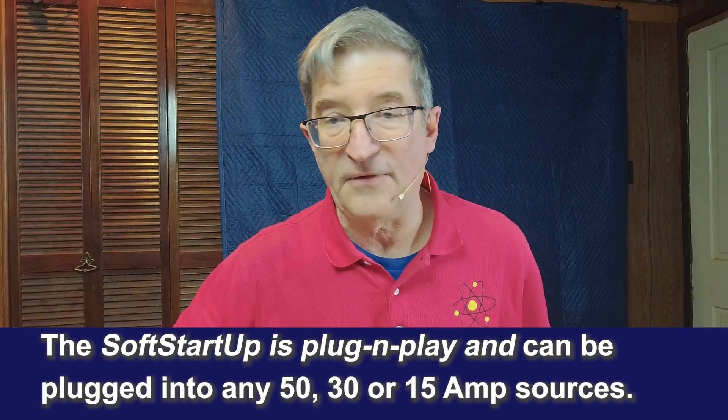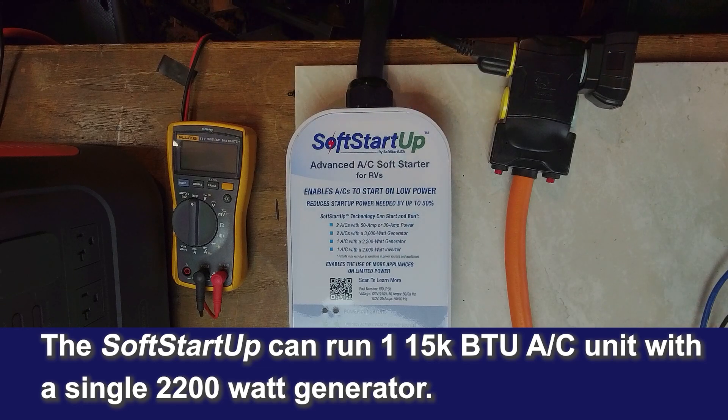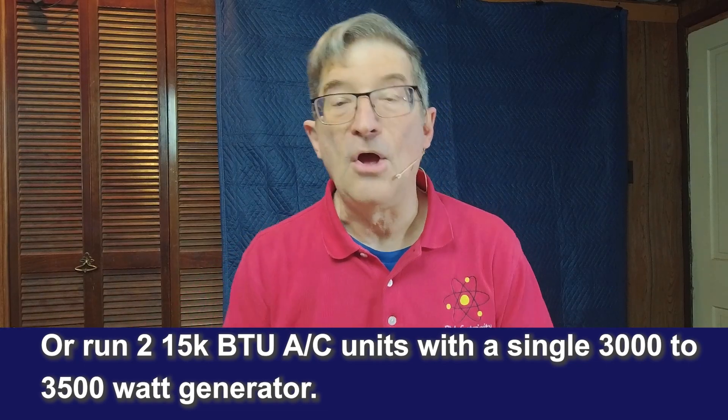You can use it with any 30 or 50 amp RV, and you can plug it into a generator as small as 2,200 watts if all you want to do is run one air conditioner, or a 3,000 to 3,500 watt generator would allow you to run two air conditioners.